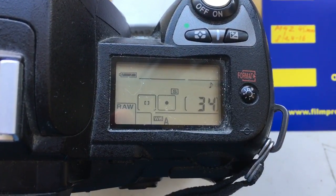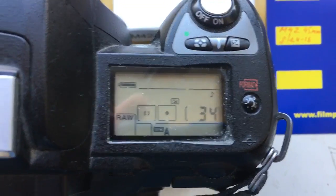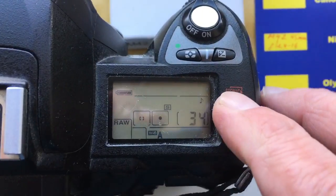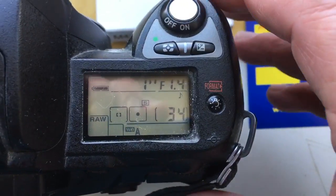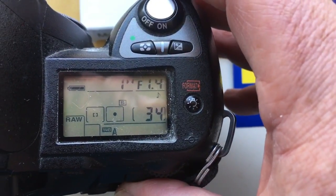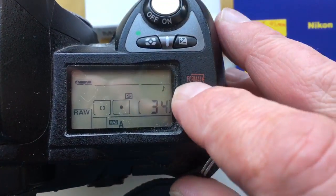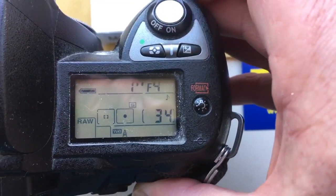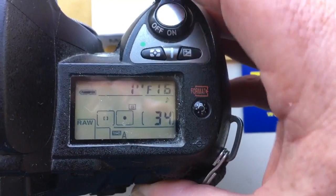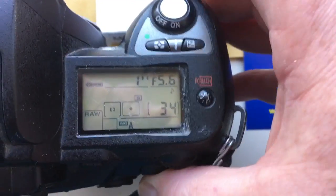Hello from Yantai. This video is about your adapter M42 to Nikon with programmer chip. I pre-programmed the chip with default values: aperture 1.4 to 16 and focal length 45 millimeter.